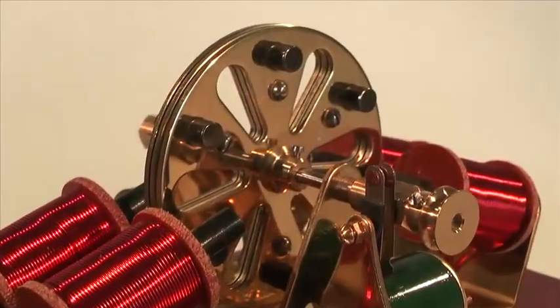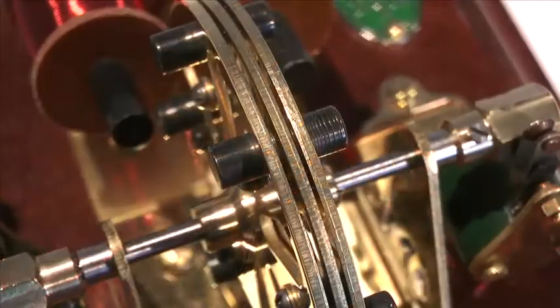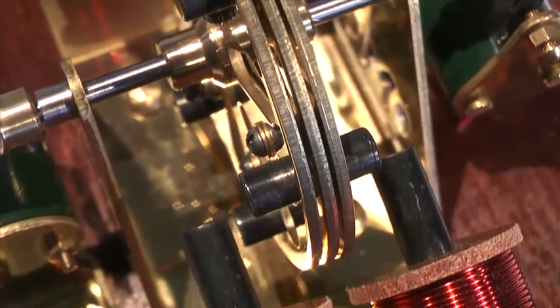By the close of the Victorian era, the flywheel was becoming a rotor that incorporated the armatures, and the age of steam was giving way to the age of electricity.